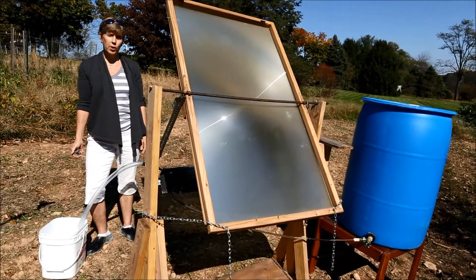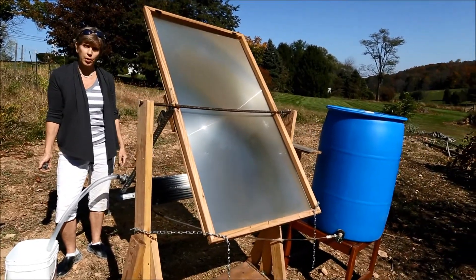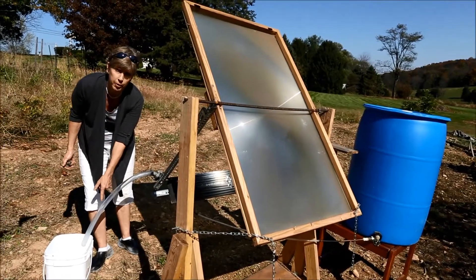There are just a few elements to this device. The blue barrel is the input bucket — it holds contaminated water. The water enters the coil here and travels around and around the coil, through the thermostat, and into the output bucket.